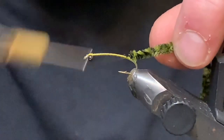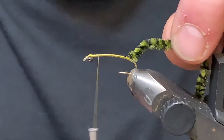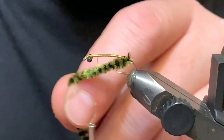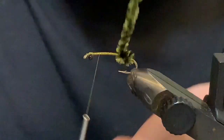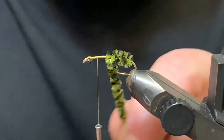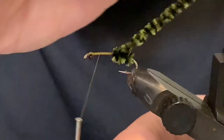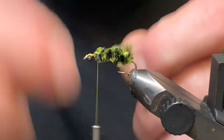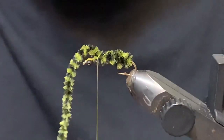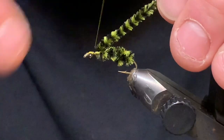I'll tie this in right at the back and bring my thread up about two sets of eyes back — that's where you leave your thread. Then we're just going to wrap this chenille: four or five wraps forward, then two wraps back, which gives you that bulbous back end that these things have. Then bring it forward and tie it off behind the eyes.